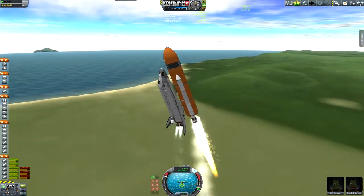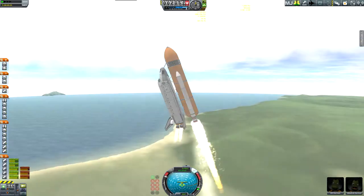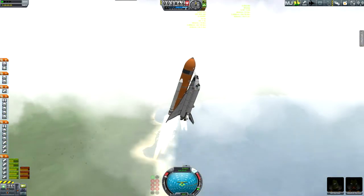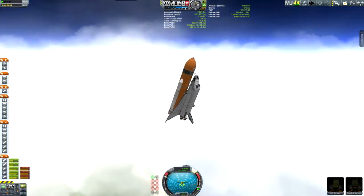I'm pretty proud of this space shuttle. This is the first space shuttle I've actually had work all the way to orbit and return and land safely. Well... almost. You'll see.